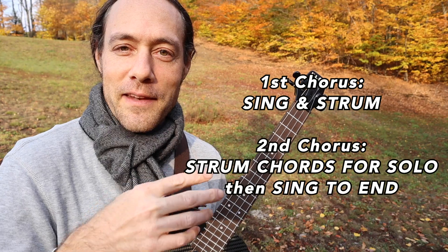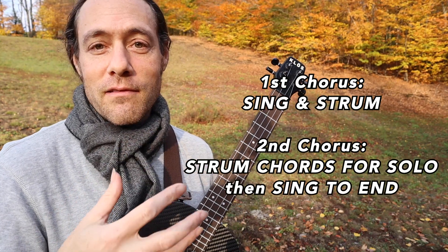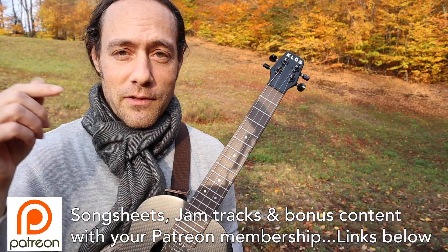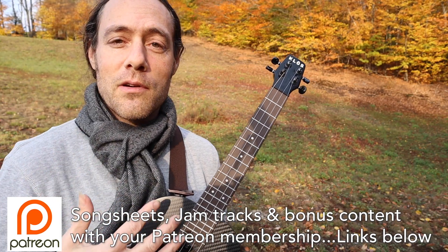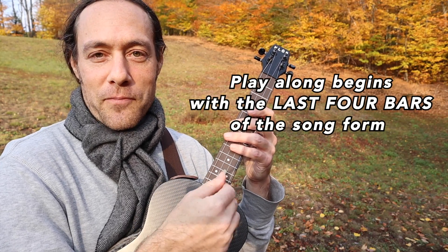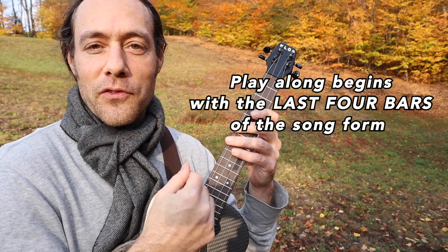I'm going to play through the song twice. First we'll sing and you strum along with me, and then for the second time strum along while I take a bit of a solo. I'll be teaching the ins and outs of that solo at the Extra Content this month on Patreon, so click the links below if you want to be part of the community and get those bonuses. We're going to start the song at the very end of the arrangement — the last four bars. Follow along with the chords on the screen.